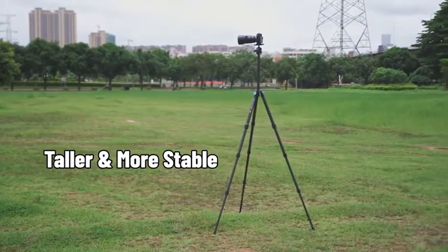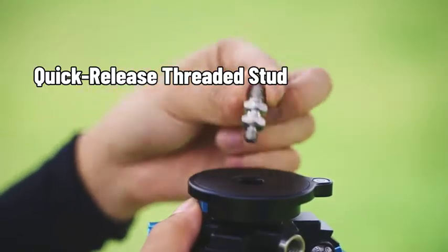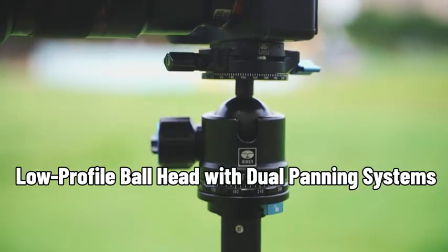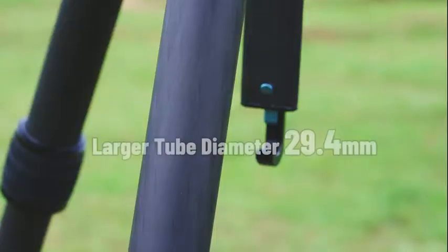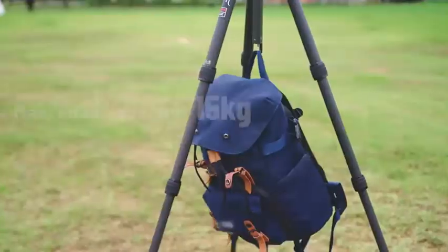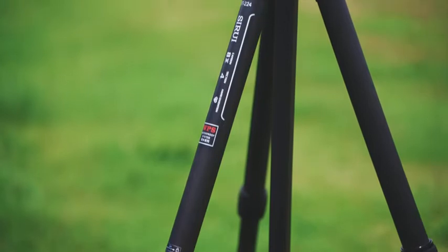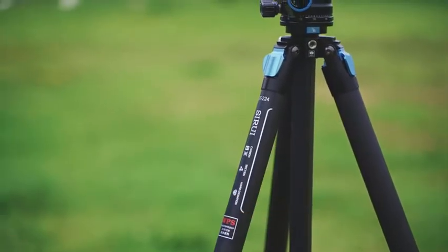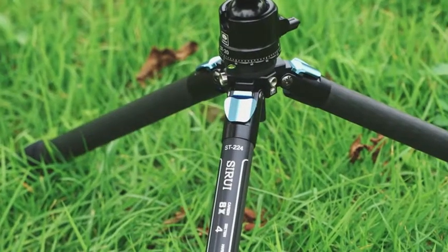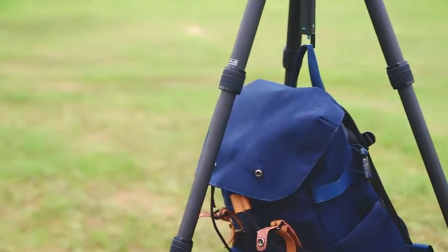Feature 1: Taller and more stable. The ST224 Plus ST20 features a larger tube diameter, greater height, and higher load capacity, with carbon fiber column and legs. It is taller and more stable than the ST124 Tripod. The Sirui ST224 Plus ST20 Tripod Kit has distinct advantages over similar products in tube size, height, and load capacity.